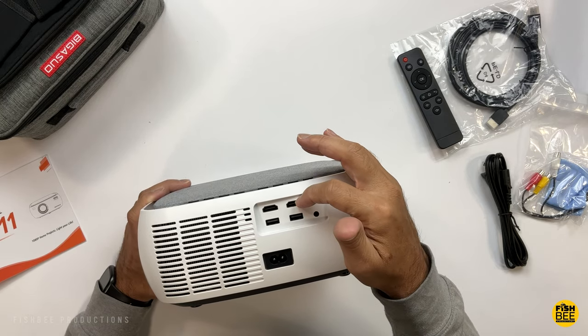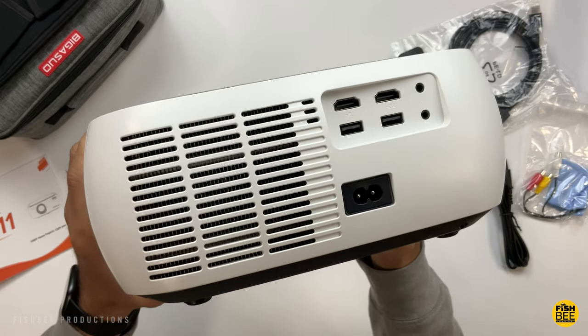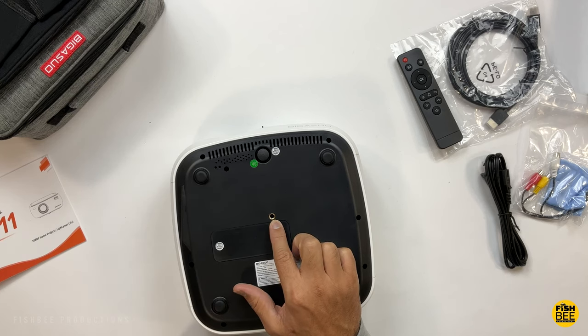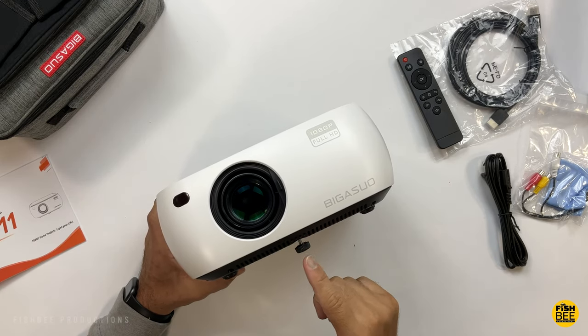It looks like you've got your speaker on the side. Then you've got two HDMI ports on the back, two USB ports, audio, video, and headphone jack, and of course where you plug in the power. You've also got fan ventilation on the back, a mount in the center if you want to put this on a ceiling, and an adjustable foot on the bottom.